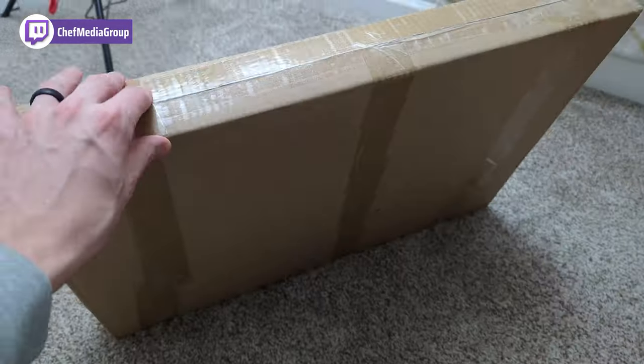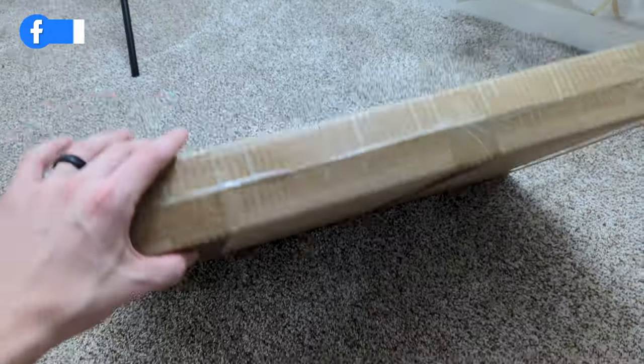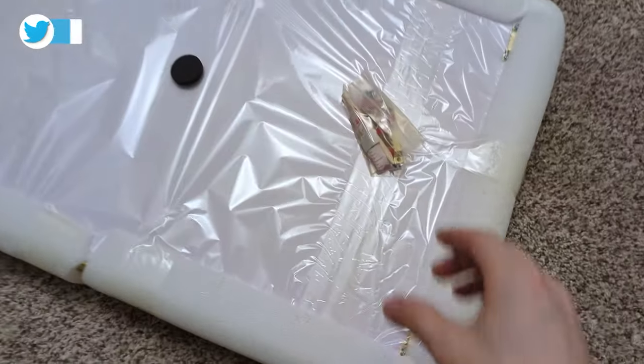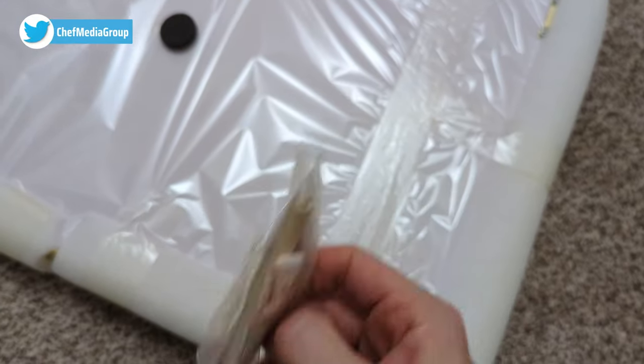Here's a look at the retail box and packaging — everything's unmarked. Now let's go ahead and open it up. Here's a look at how it comes packaged, with the hardware kit right here.